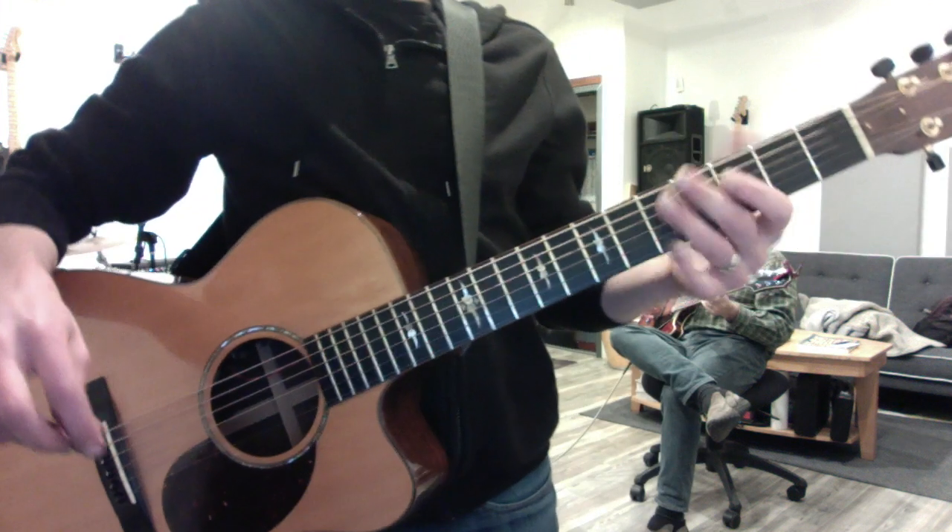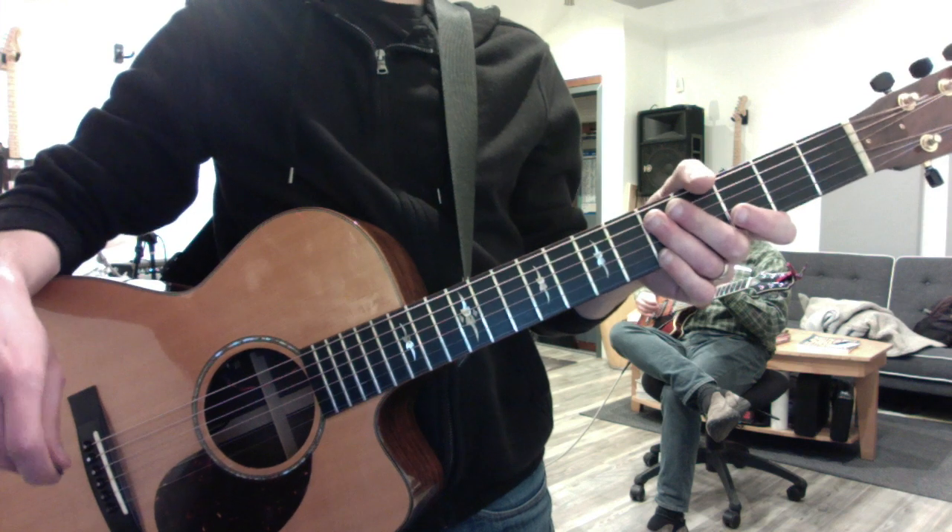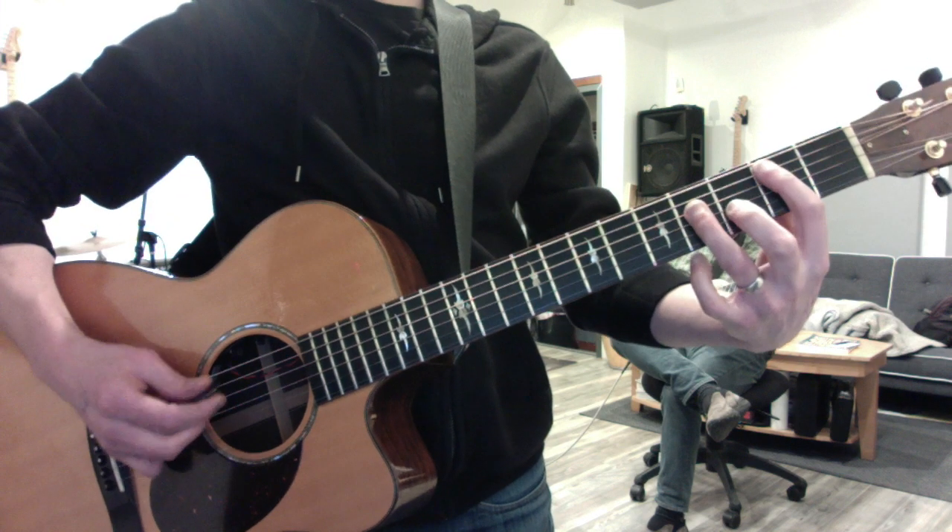Lola, key of E, original key. This is the pre-chorus and then into the kind of chorus verse part that you play with the bar chords. So it starts on B.